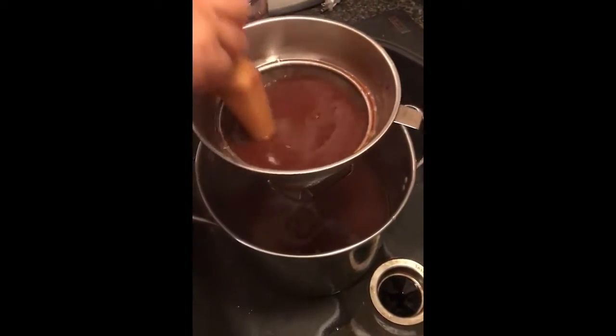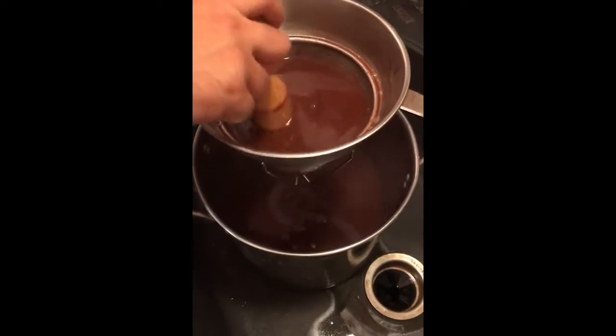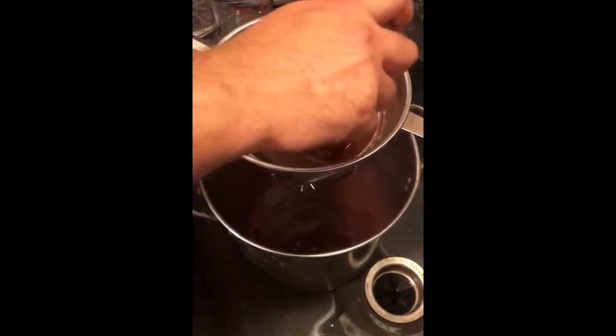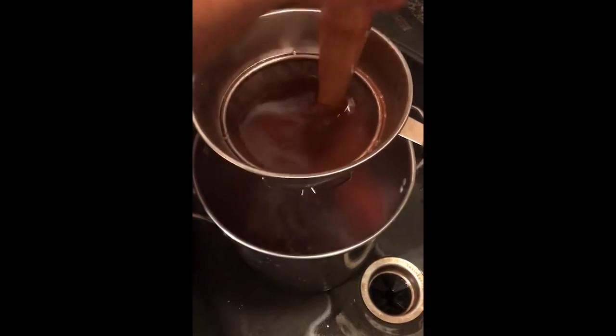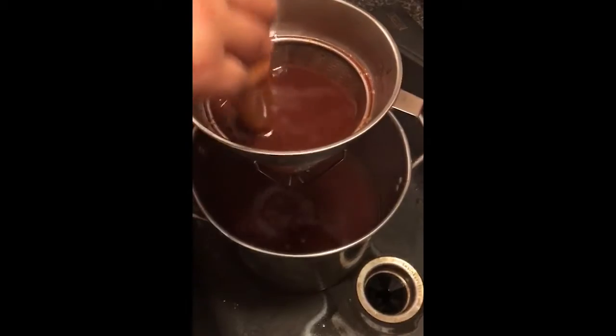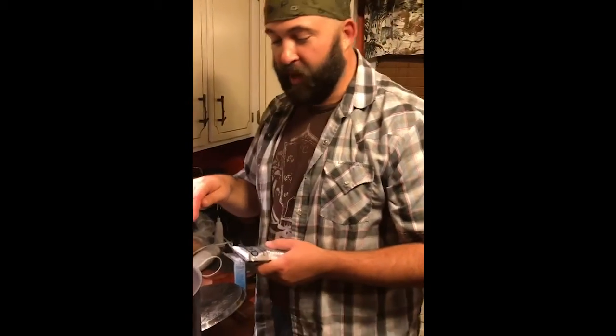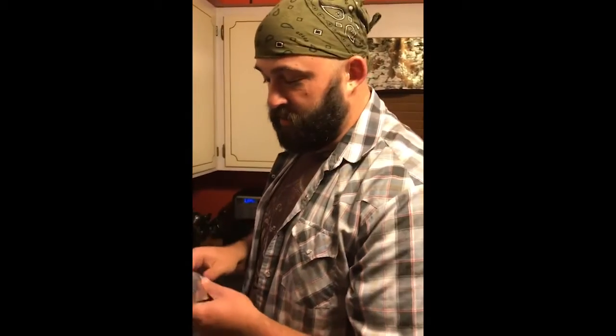I'm running the strawberry-peach jelly mixture through the filter one more time, just in case I missed anything, and to get all the small strawberry seeds out of it too. It takes a little time to work it through and it'll get clean. So we've blended up all our strawberries and our peach juice.